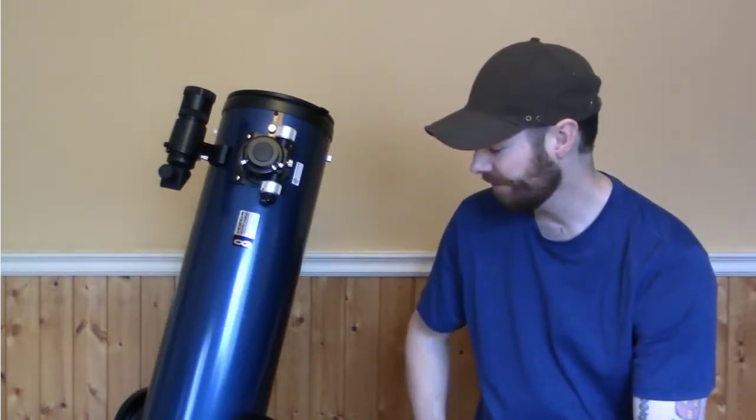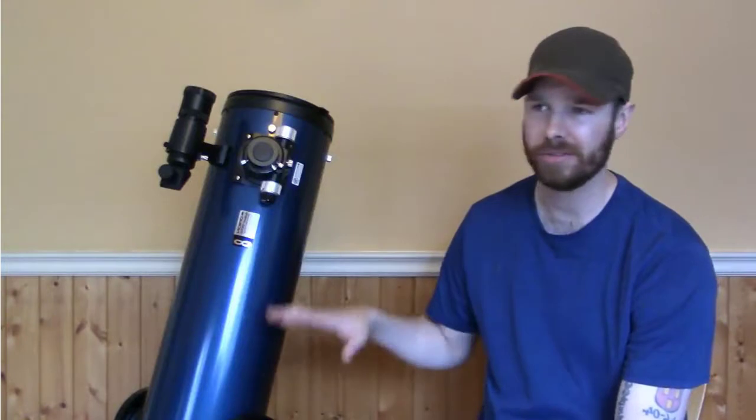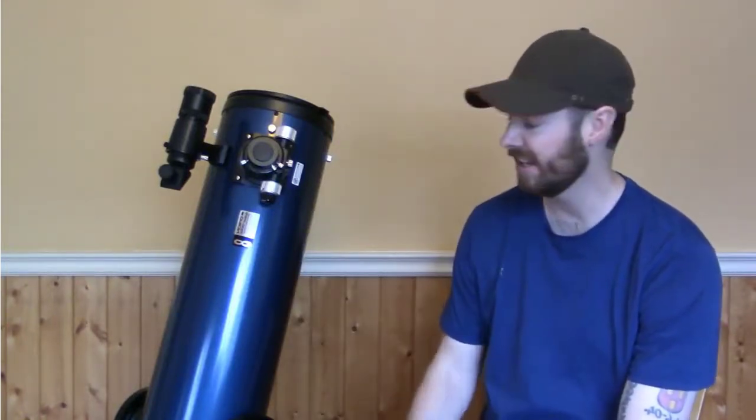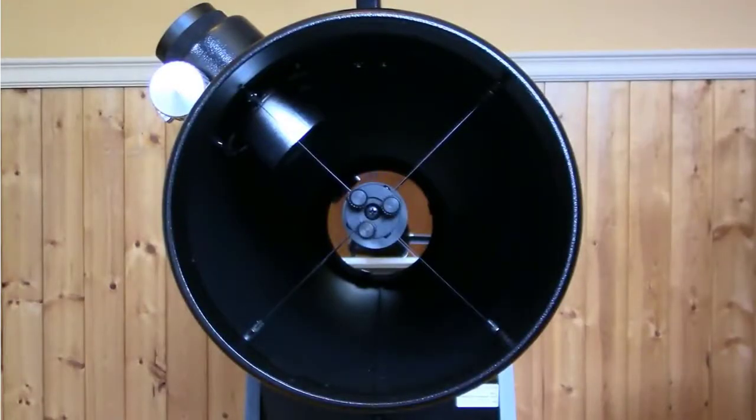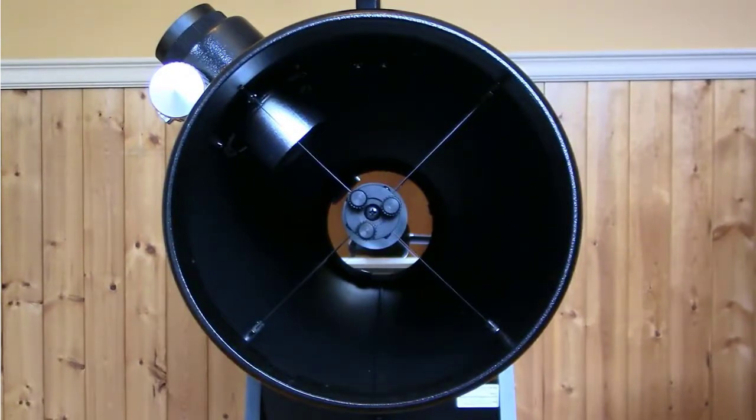All right guys, so this is the Orion SkyQuest XT-8 Plus. Any of my other videos where you see photographs and pictures that I've taken is going to be through this telescope. It's an 8-inch Dobsonian and let's check it out. The 8 in XT-8 stands for the size of the aperture, so this is an 8-inch aperture Dobsonian. As you can see, it's pretty large. You can get bigger, but this is a good size — you're going to grab a lot of light with an 8-inch.